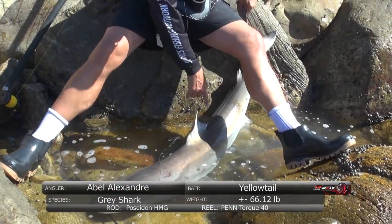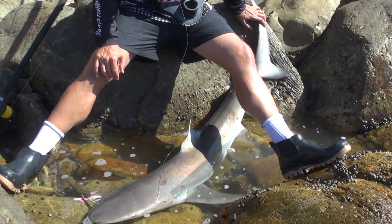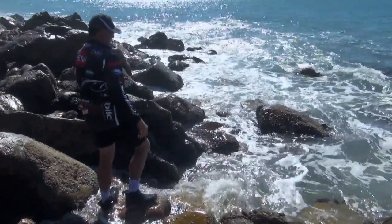If you look over here, there's clearly a big dorsal ridge, and that makes it a grey shark or dusky shark. Guys, I hope you enjoyed this as much as I've enjoyed doing it - it's been absolutely awesome. Until next time, cheers!